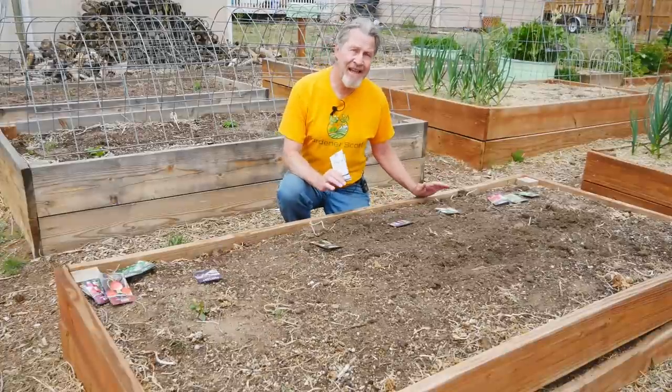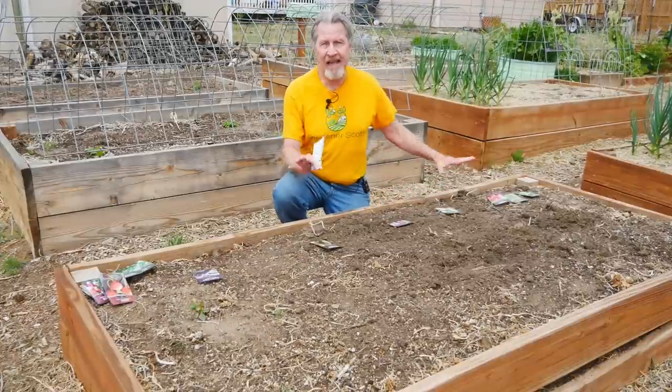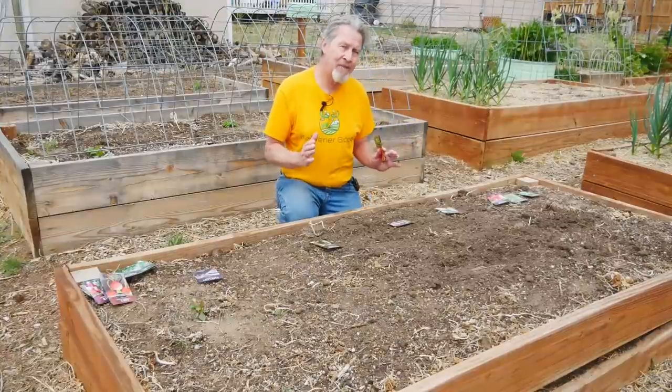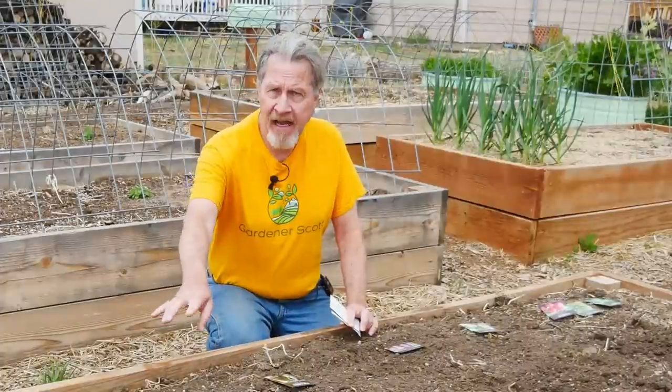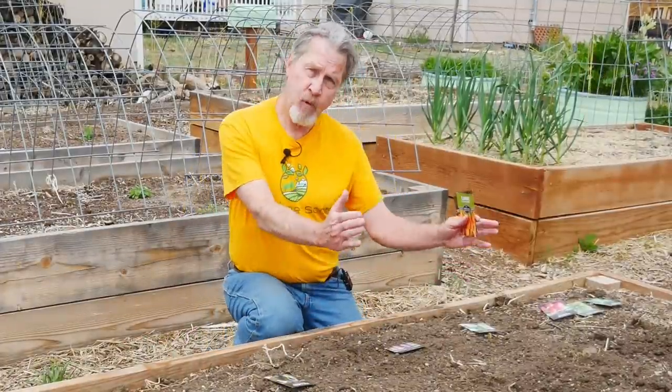And so just like I did on my dining room table, I've laid out the seed packets in the bed. This is when I can visualize just how many seeds I'm going to put in. I know I'm only going to have a couple eggplants and just a few zucchini, but I've got a pretty big space here for beets.